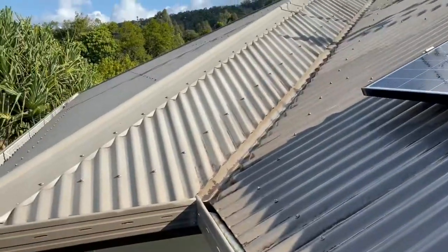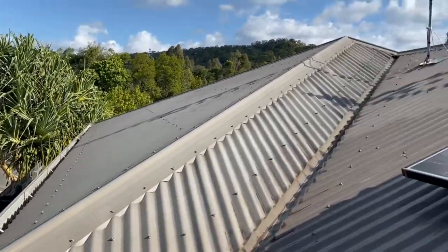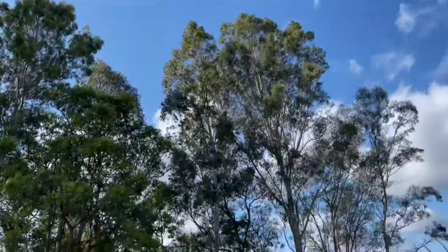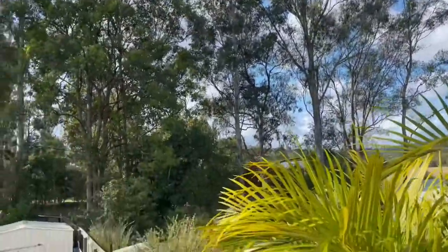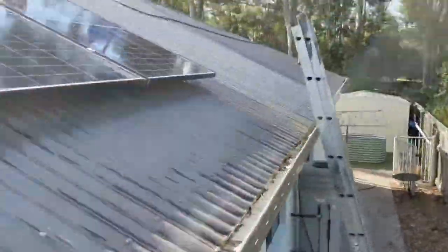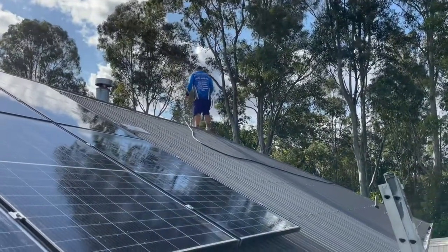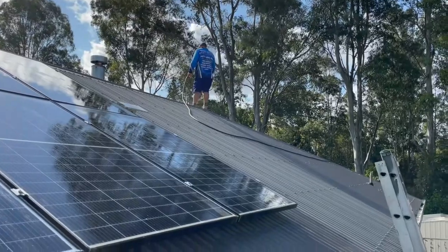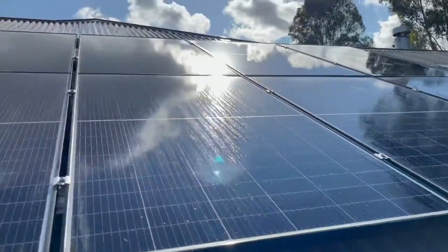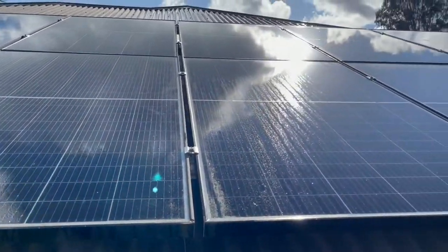Once he's finished up there he'll come down and spray all this and it'll just dissolve and disappear. Around the front it's not as bad, but you get all these big canopies which cause everything to go black. Is this finished? This is rinsing the roof — we always rinse the roof. It's already oxidized but we don't want to oxidize it too much more, so metal roofs always need a fair bit of rinsing. The panels are a little bit dirty still but we'll wash them up.